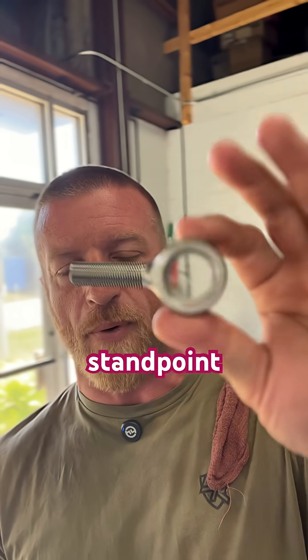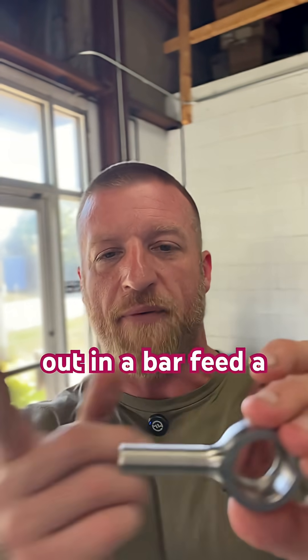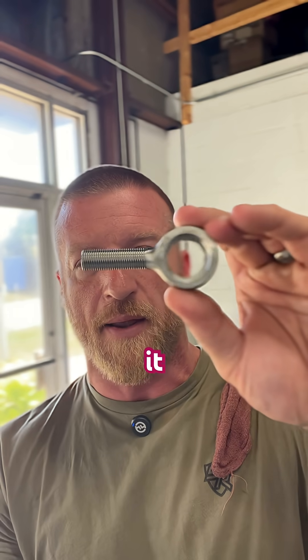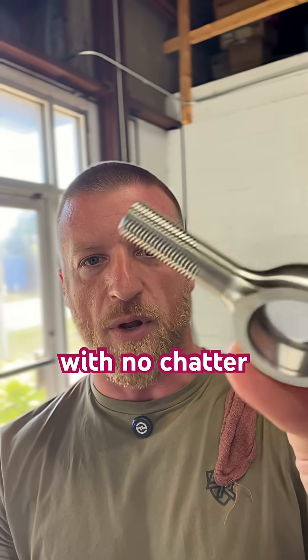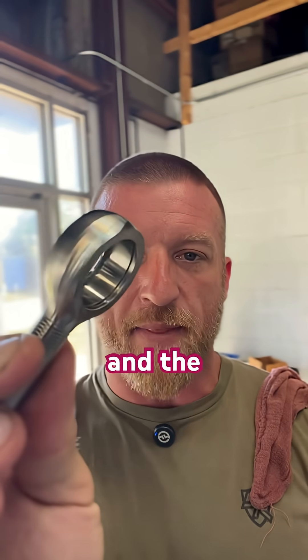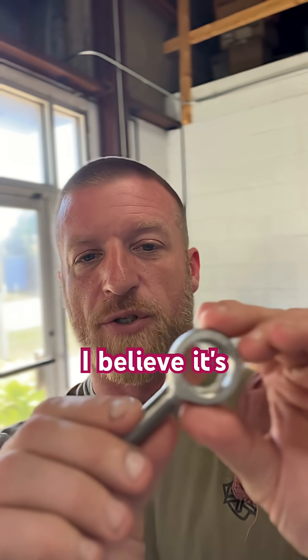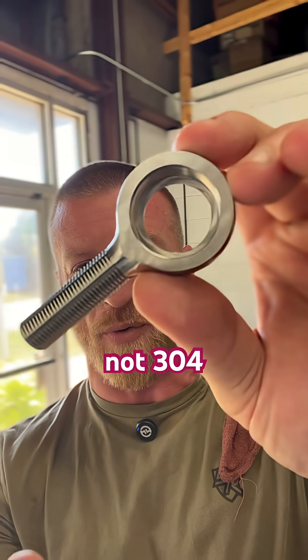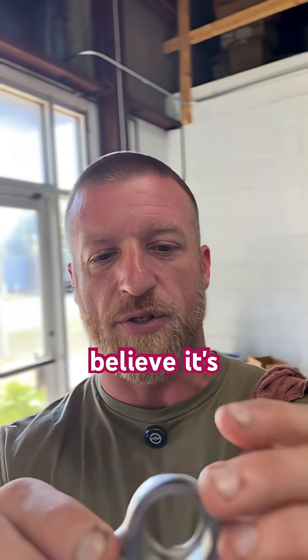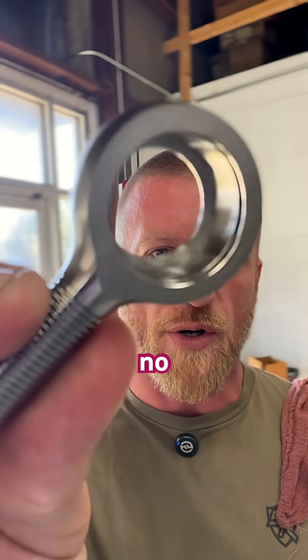From a machining standpoint, it's complex. The long threads sticking out in a bar fed lathe making it — that long thread with no chatter. And then the tolerances on these bores and the ID grooves, they're pretty tight. I believe it's 316 stainless, not 304. Tight tolerances, great finish, no chatter.